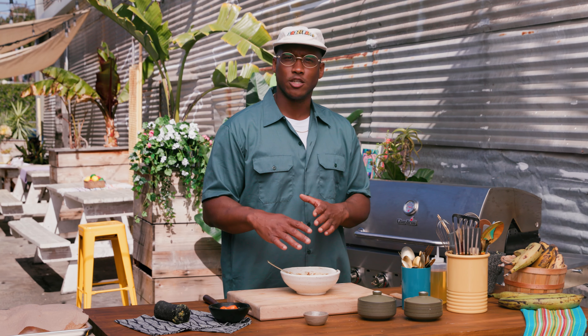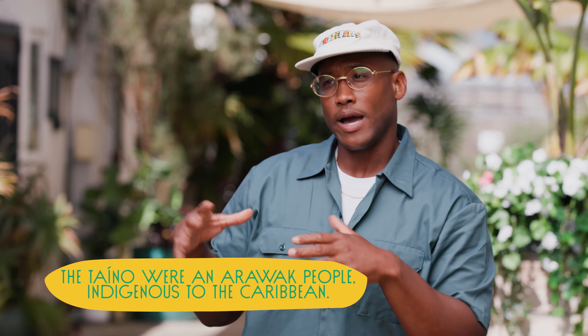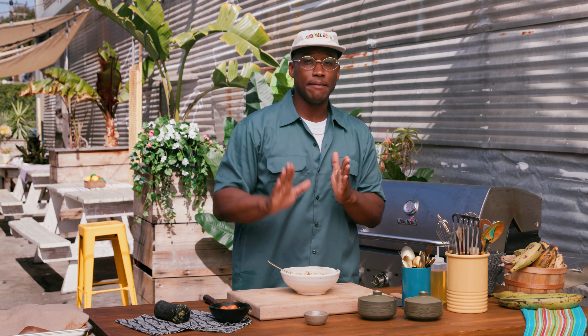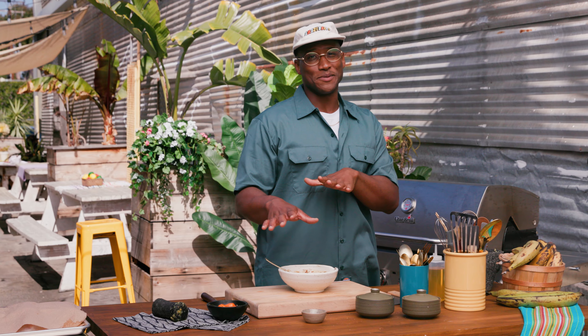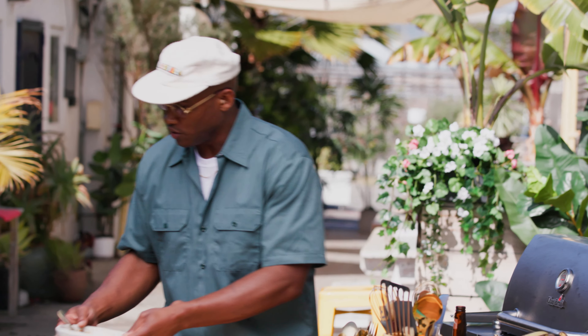Jerk is actually a dry seasoning that was developed by the Tainos to preserve meat over time. What happened was the enslaved Africans came over, escaped into the mountains, met up with the Tainos, and together they would cook this meat underground so that you couldn't smell it or see the smoke. But today, I want you to get all these smells. Now let's move on to our chicken.